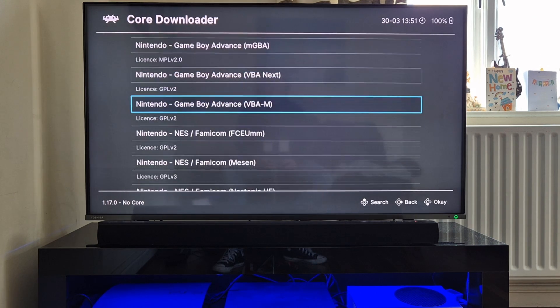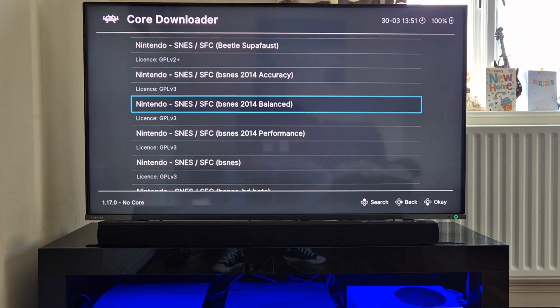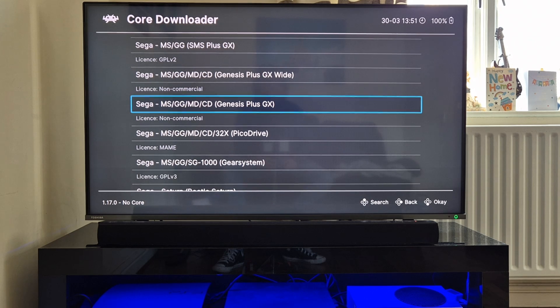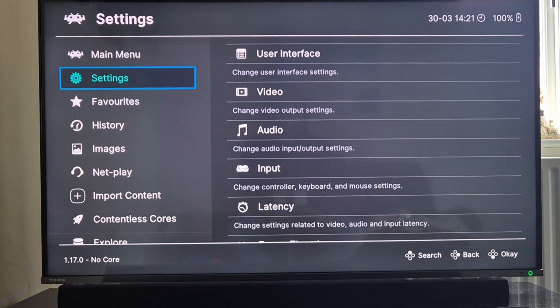To test this out I'm going to download a RetroArch Nintendo NES core - I'll download FCUMM and press B to install it. Whilst I'm here I'm also going to test out the Sega Mega Drive or Sega Genesis, so I need to download the cores for that too. I'll look for Sega and download the Genesis Plus GX core.